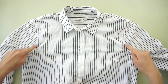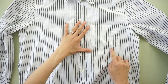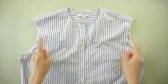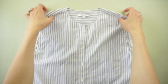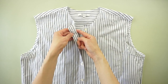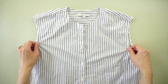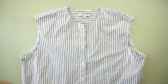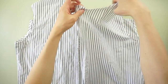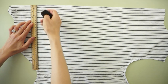For this ruffle shorts from men's dress shirt tutorial, start by deconstructing the original button-down shirt. Detach both sleeves, cut off the collar, and remove the pocket square. Then cut along both shoulder seams, side seams, and also across the back yoke. Use a seam ripper to remove the buttons and open up the button placket.